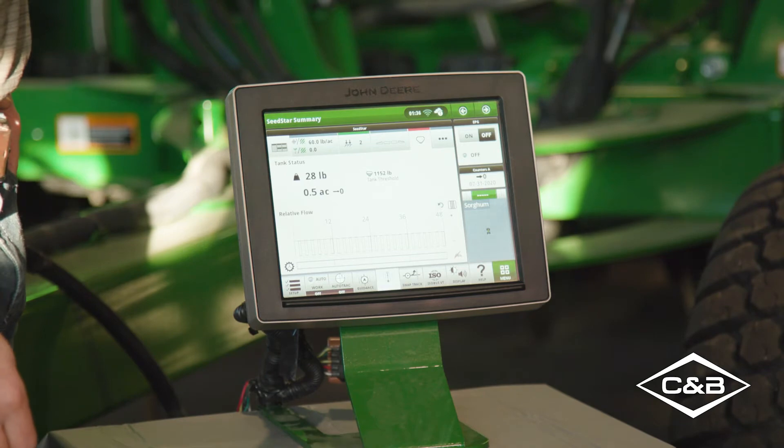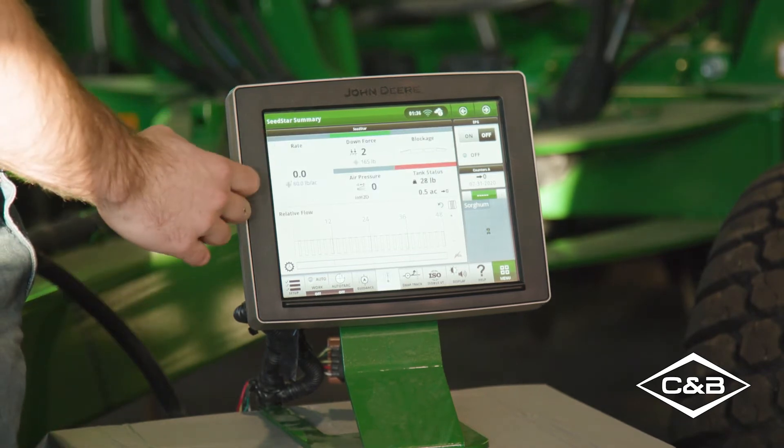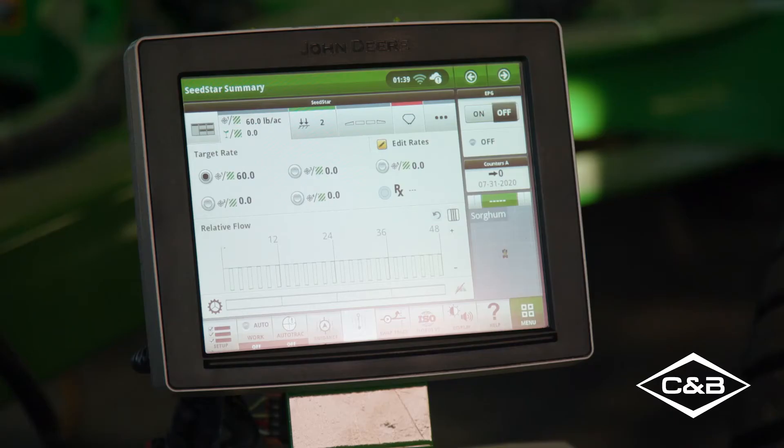Let's start with the meter drives. They are not ground driven or hydraulic but electric. Not only does that free up some hydraulic capacity — because there are four drives — but it also enables two other great pieces of technology.